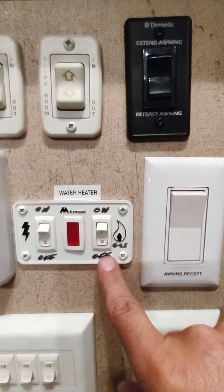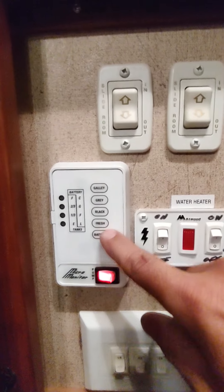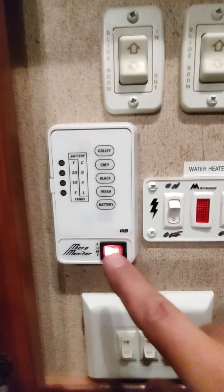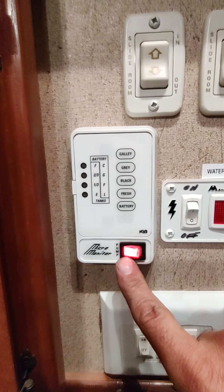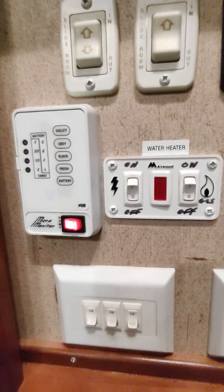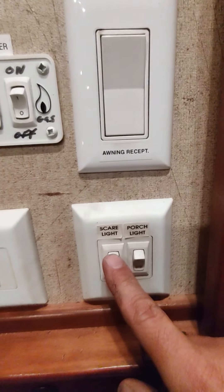This is for the two slide outs in the back of the coach. The master bedroom slide out is on a switch in the bedroom. The water heater controls: this is for turning it on using gas, and this is for turning it on using electric. This shows all your water tanks — your fresh tank, black tank, gray tank, and galley tank. If you want to use water but you're not hooked up to a hose, you have to use the water pump to pump water from the tank up to the water supply.